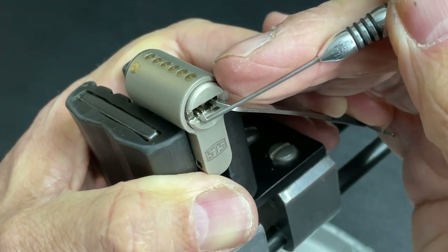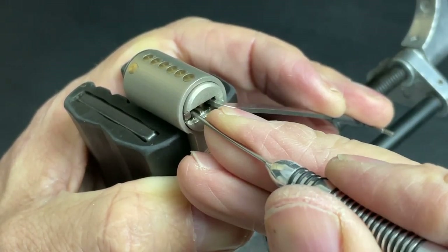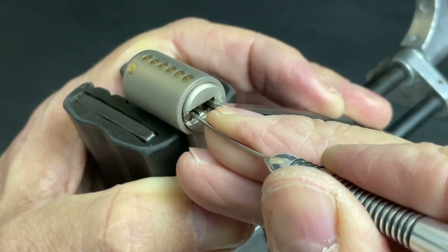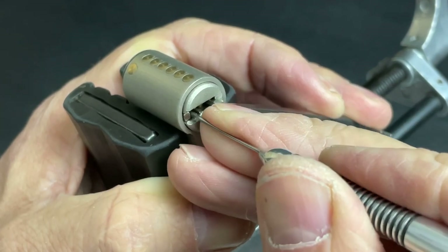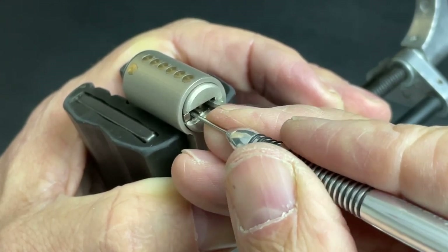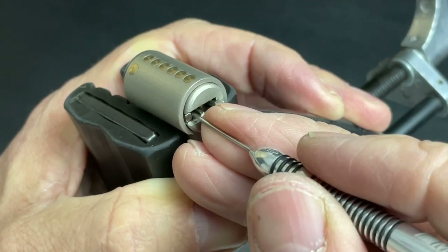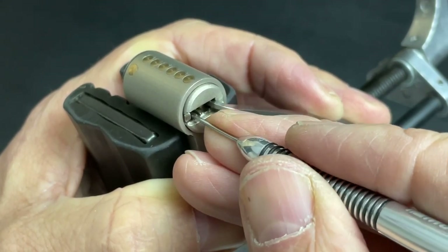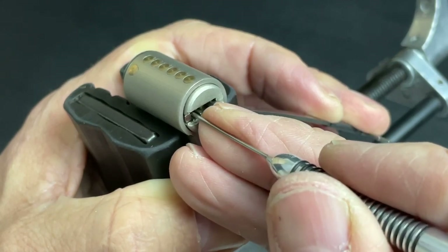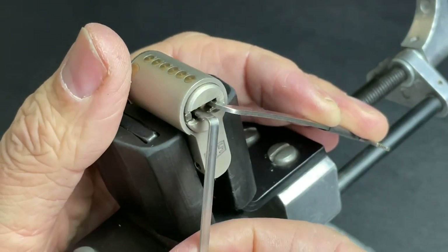So that's the check pin set. Now we're going to go for the left side first — going in with a flat flag from the multi-pick set. Nothing on one, two is binding — a little click out of two. This is quite a tricky lock to pick with the amount of elements in there. A nice little click out of five. Nothing on one, nice click out of two, three feels fine, four is binding — a little click out of four. Going back through, nothing on one, just touch two again and it dropped into a slightly deeper full set, so I think the left side is picked now.